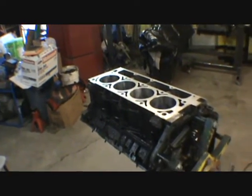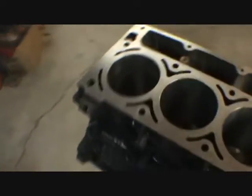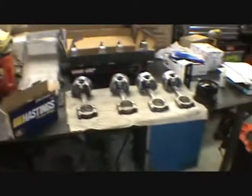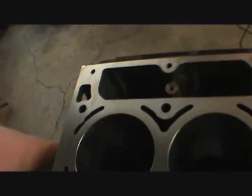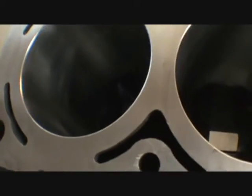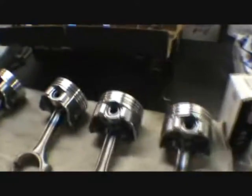Day three of the 5.3 motor build — installing the pistons and rings. The cranks are in. We gotta wipe some gunk off, and we're getting ready to set the rings.